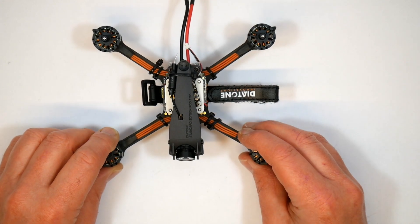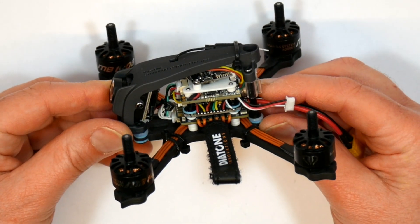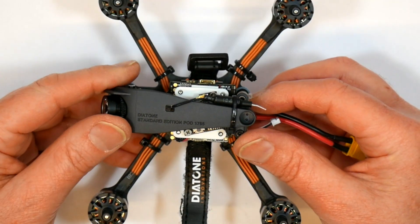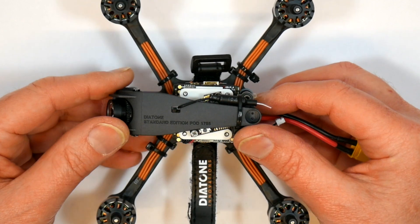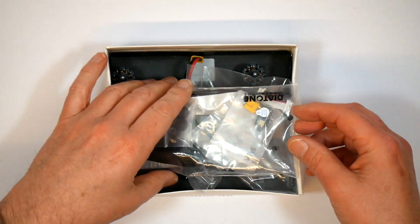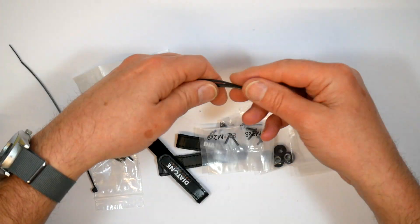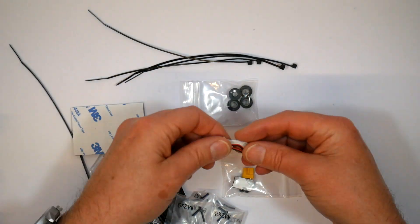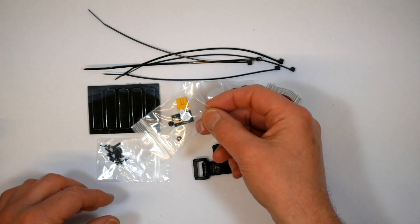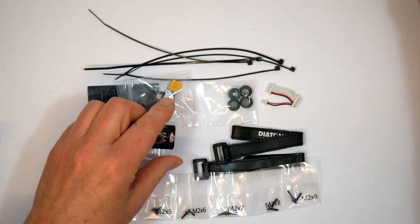On first glance this looks exactly like the original R349. It's basically using the same components and the build quality and finish is up to Diatone's usual high standard. In the box you get the quad, a set of Gemfan Flash 3028 props, a couple of spare battery straps, cable ties, the micro buzzer board, a set of spare interconnect cables and frame bolts. You also get the CAD-X OSD joystick to change the camera settings.